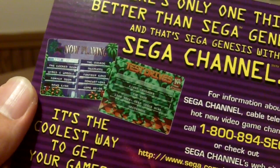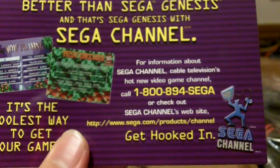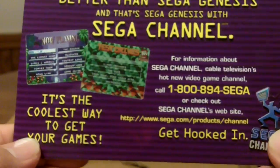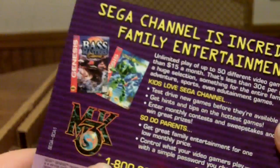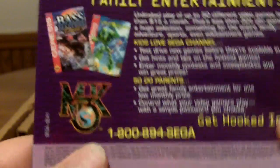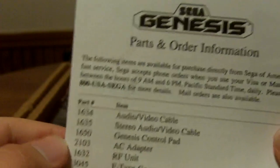Sega Channel? Holy moly, I forgot all about this. It was a channel you could get that was Sega only. Kind of cool — I wonder if you called this number if it's still active. Probably not. And the 'we're always here to help' customer support — different bar numbers.